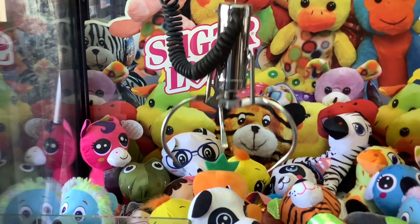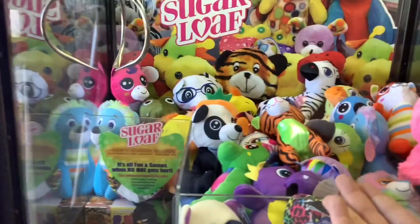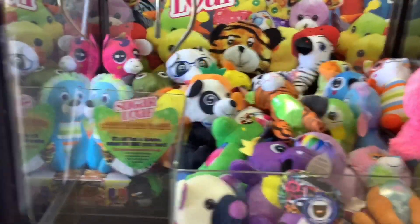Come on Sugarloaf, don't let me down. Oh no — that was bad aim on my part. All right, let's move on. I'm at the Toy Shop.